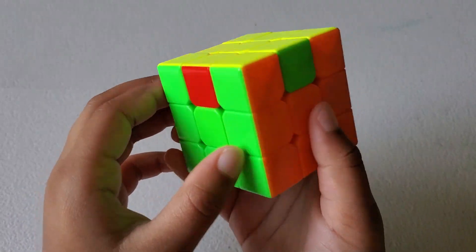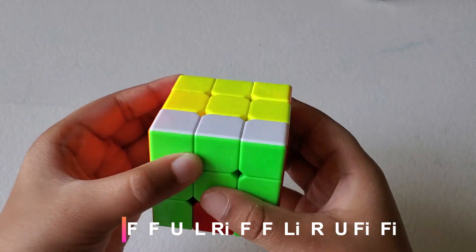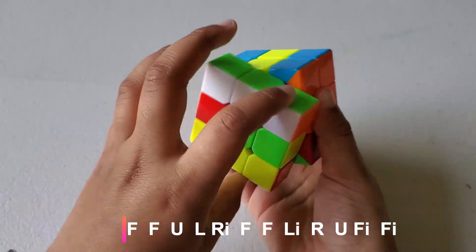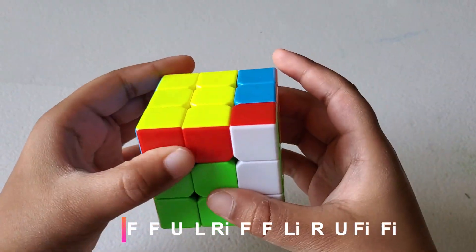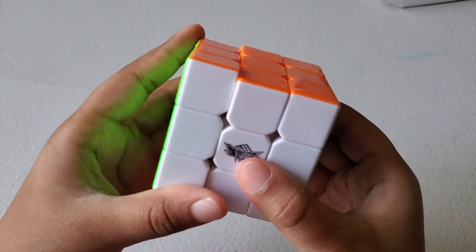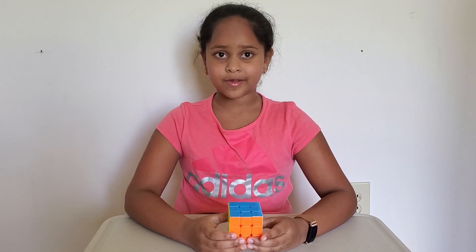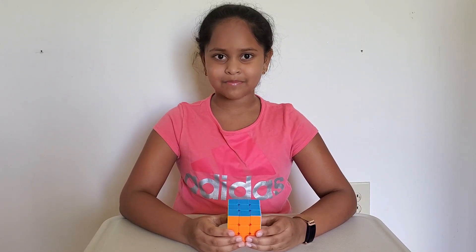It's still not solved, so let's do it again: F, F, U, L, R-inverse, F, F, L-inverse, R, U, F-inverse, F-inverse. Now the whole entire cube is solved. This is how you solve a Rubik's Cube. Thanks for watching. For more updates, please like, share, and subscribe. Bye!